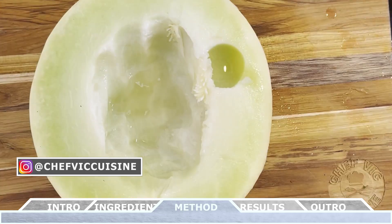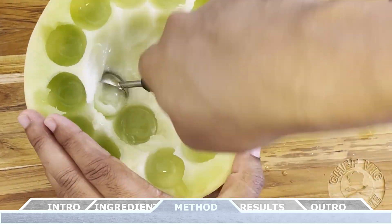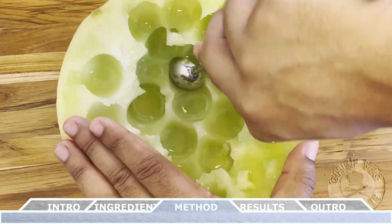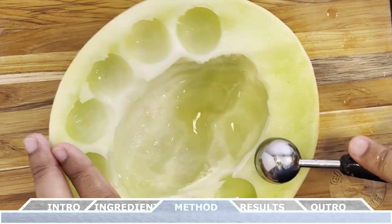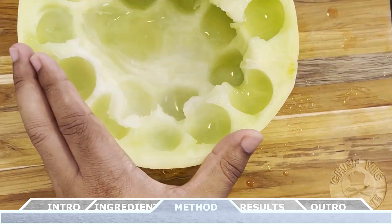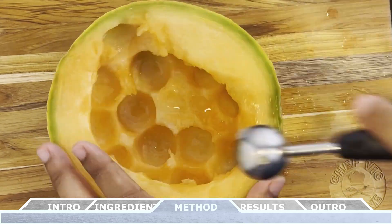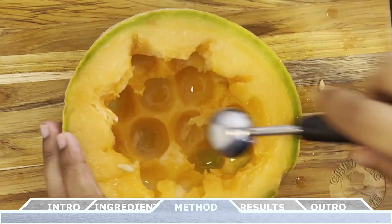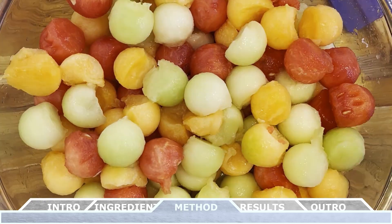Next up we move on to the honeydew melon. Because of the size of the honeydew melon, we want to use the entire fruit to create the four cups worth of honeydew melon balls. While you're creating the melon balls, do your best to get a complete sphere of fruit, working your way around the fruit. Once we have our four cups worth of honeydew melon, we can move on to the cantaloupe. Just like the melon before it, because of its size, we'll need to use the entire fruit to create those four cups worth of cantaloupe fruit balls. Once you have all the cantaloupe you need, in a large bowl add all the balled fruit together and toss them so there's an even distribution of the different types of fruit.